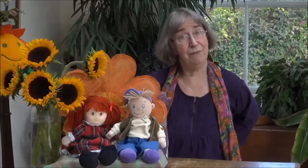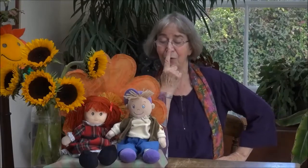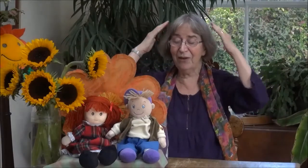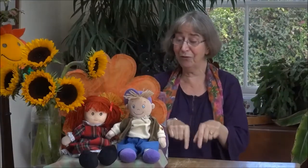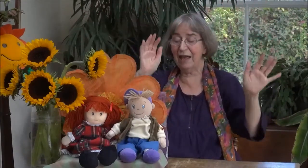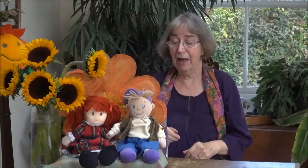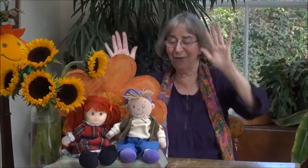Hands on shoulders, hands on knees, hands behind you if you please. Touch your hips and now your nose, now your hair and now your toes. Hands up high, way in the air, down at your sides and touch your hair. Hands up high, just as before.